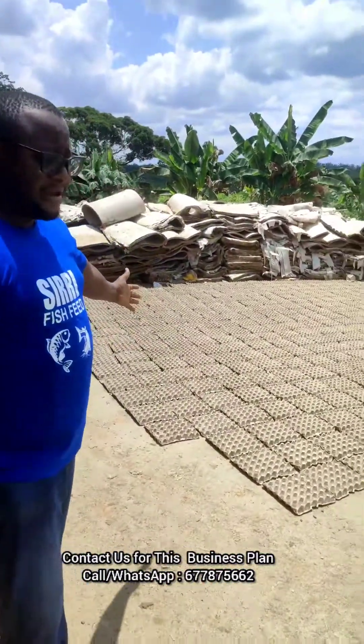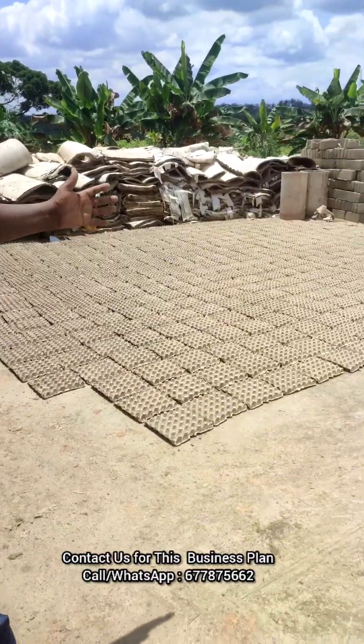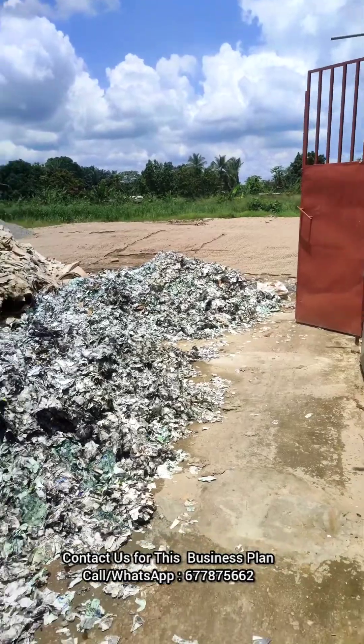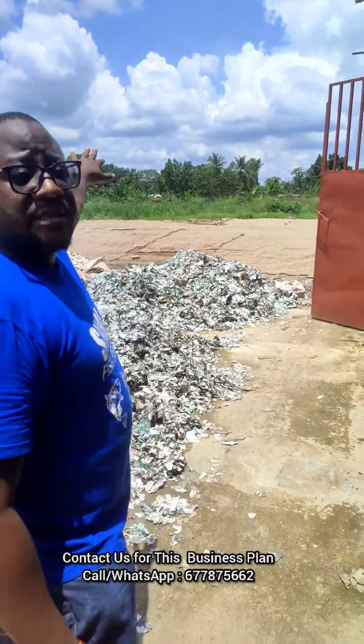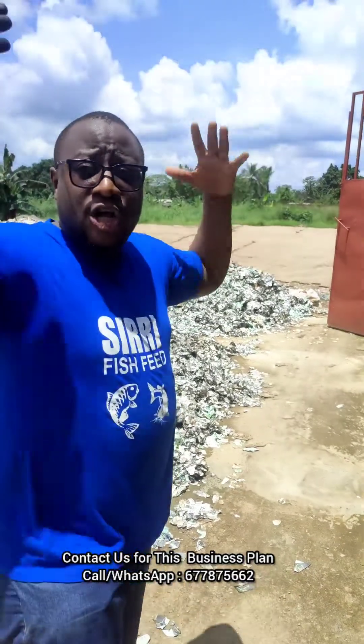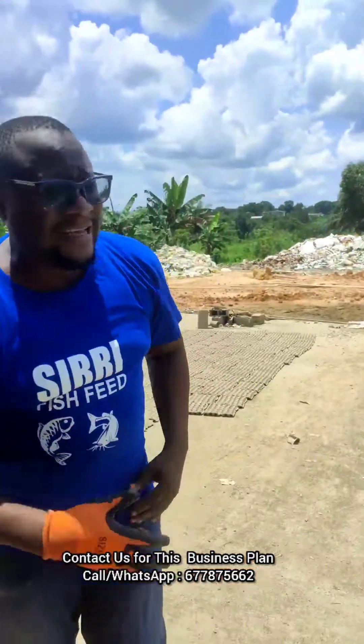We have them right here. In about four or five hours everything will be properly dried. You can see them over there — these egg trays just under sunlight.